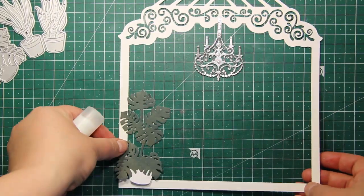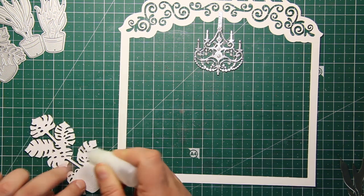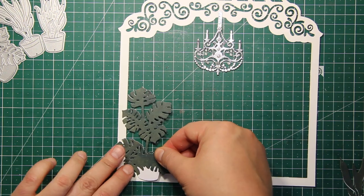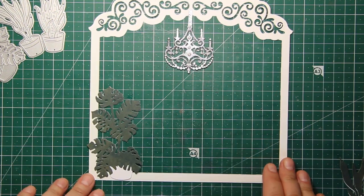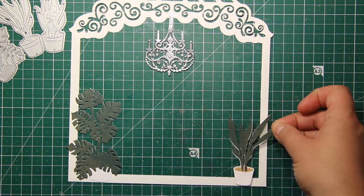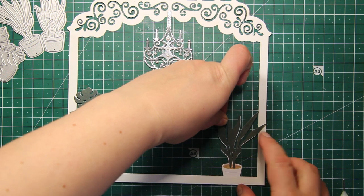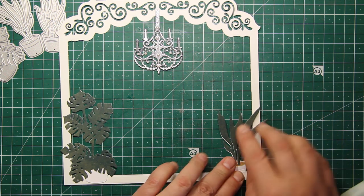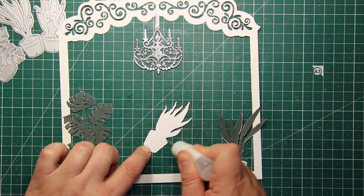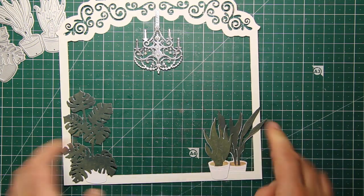I'm using liquid glue to stick down those potted plants on both sides of my frame. You can either stick them right in front of the frame or tuck them behind — I'm combining the two versions. I'm not adding any more elements in the center because I want those plants to frame whatever is inside the box and not block the view.